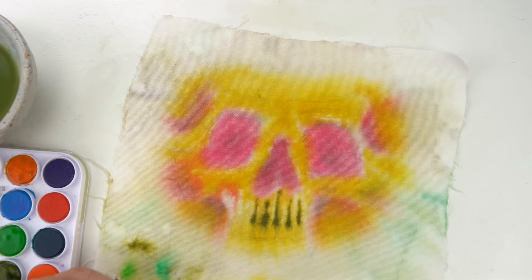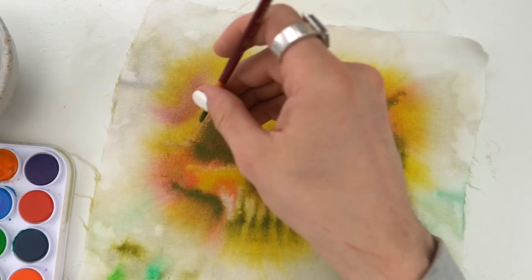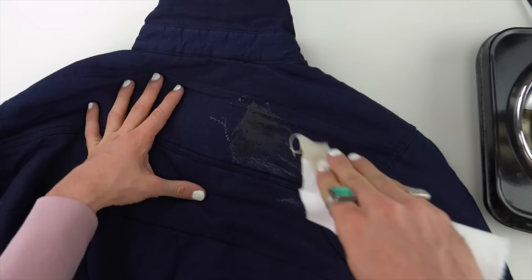I got a bunch of goodies out thrifting and thought I would try my hand at watercolor on canvas, mix in some embroidery, and upcycle this jacket that I DIY waxed.